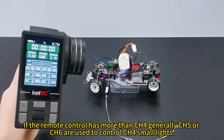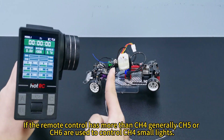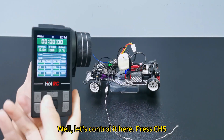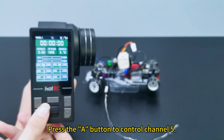Please note that when using the CT bar B remote control to control a light on the F-Linth B receiver, if the remote control has more than 4 channels — generally 5 or 6 channels are used to control 4-channel small lights — press channel 5. You can see on the panel that channel 5 is the A channel. Press the A button to control channel 5.